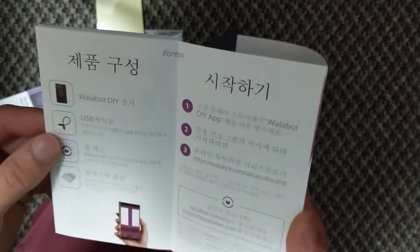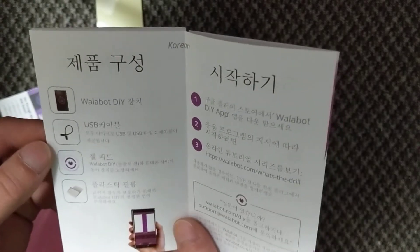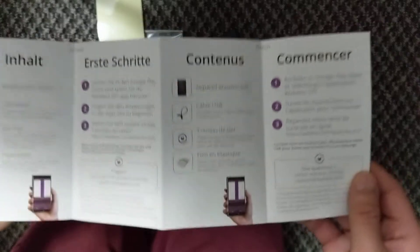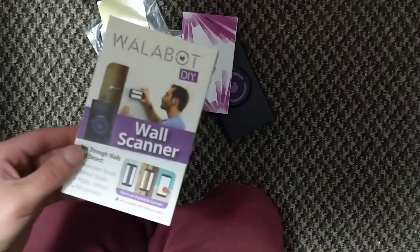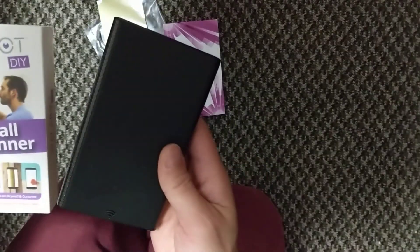I'll give it a test out and let you know what I think of it. There's a lot of mixed reviews on this thing, so I hope I like it. But I won't know until I test it out. That's been an unboxing of the Wallabot — the original. I know they have a newer version which is all purple and such.